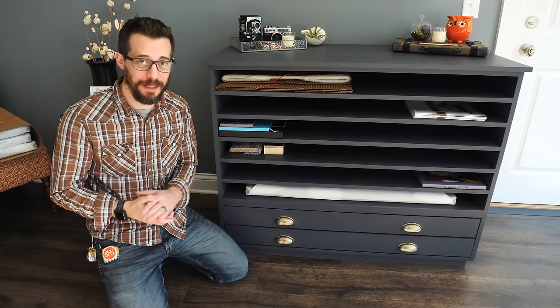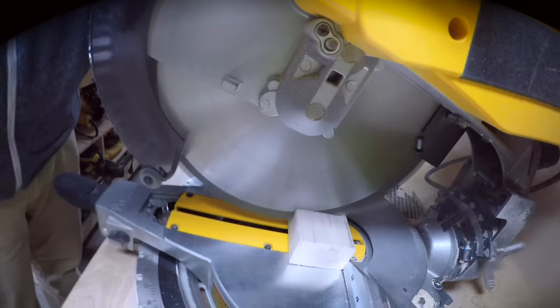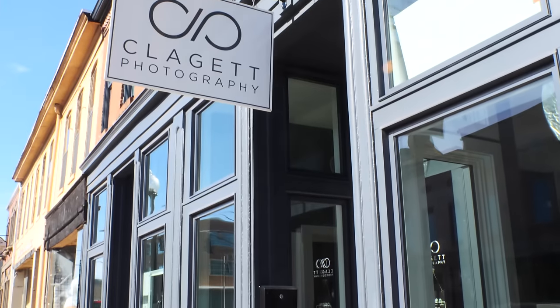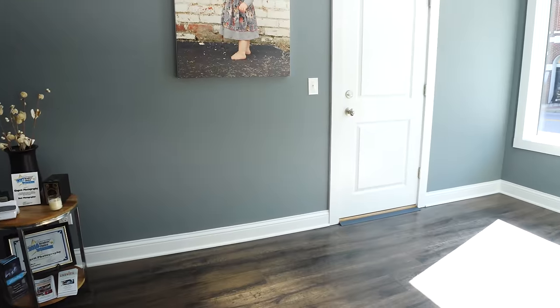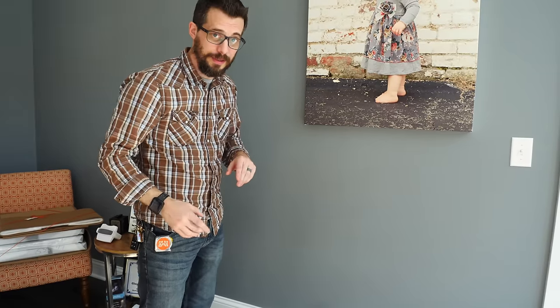Hey, I'm Bob and I like to make stuff. Today we're going to make a map cabinet. My sister-in-law and brother run a photography studio and they do a lot of really large fine art prints. Currently those are being stored on a desk and against the wall and in a chair, so we're going to build them a storage solution. We're going to make a piece of furniture that goes right here that looks like an old map cabinet that can hold a lot of big horizontal prints. Let's do it.